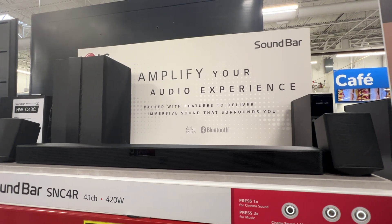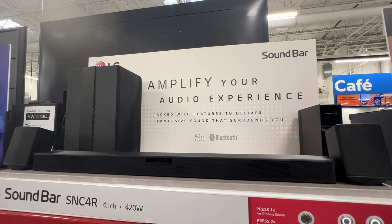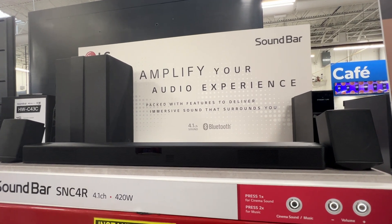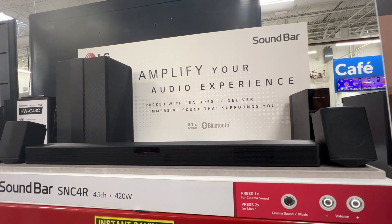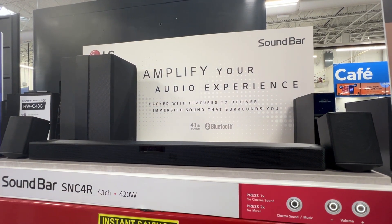To sweeping orchestral soundtracks, LG soundbars adapt sound to what you're watching, giving home theater sound greater effect. That's the cinematic, multi-dimensional power of LG soundbars.